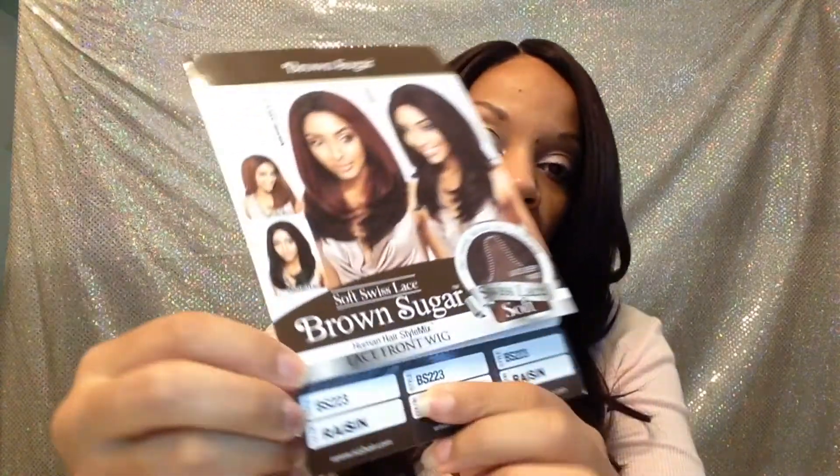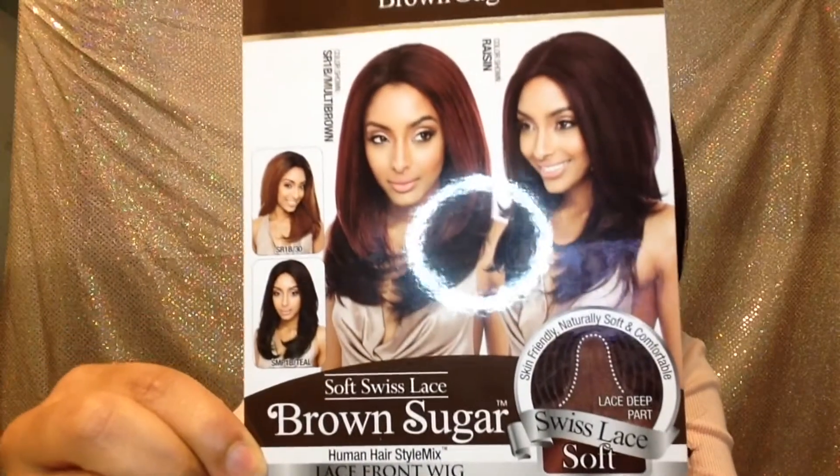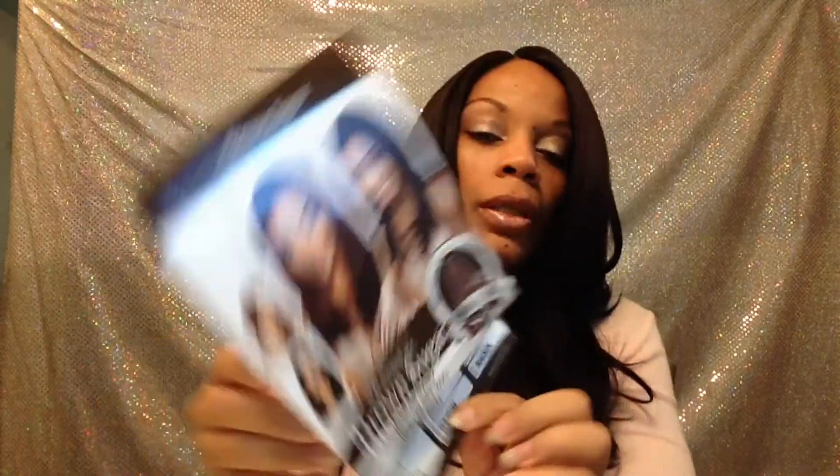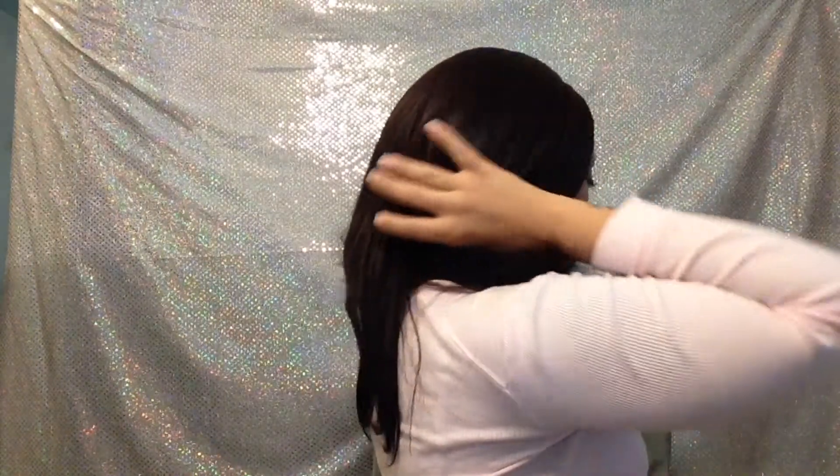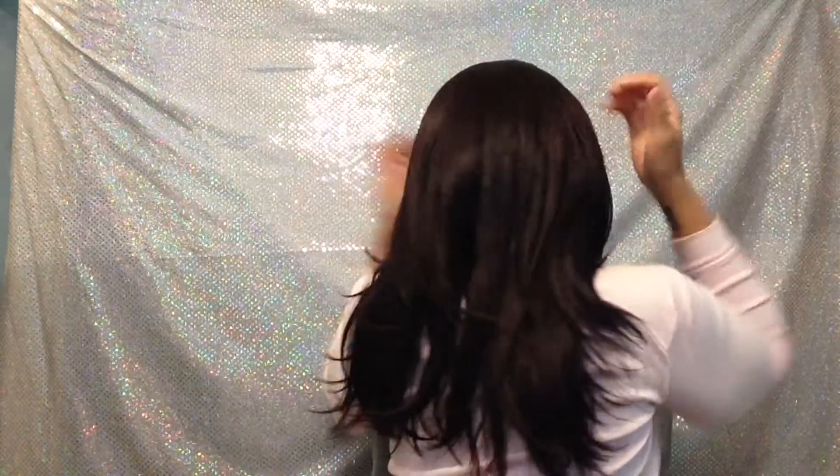Hey guys, today I'm going to be reviewing the Brown Sugar Collection Lace Front Wig in the style BS223. That's what she's looking like. Let me show you my different angles — there's the front, my right, my left, and my back.